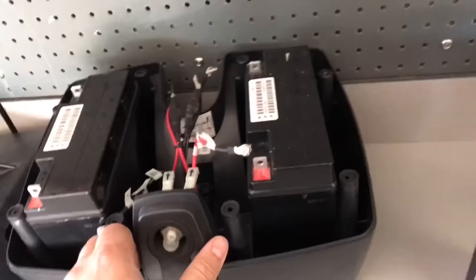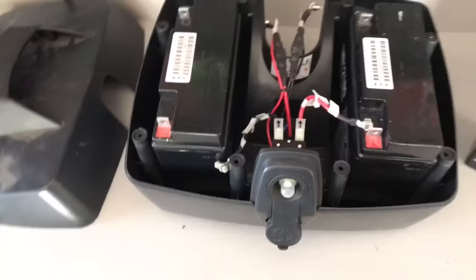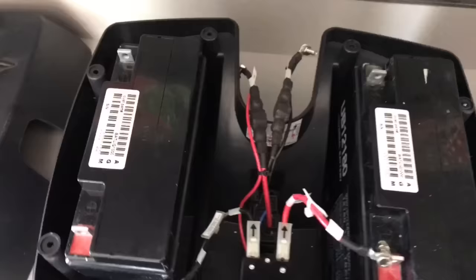Once you pull out your screws and lift that off, it's a pretty simple double battery setup. You basically have these little UB12180 batteries. If you were to try to buy the entire assembly, I think they're charging somewhere between $150 and $200 for the whole battery box — but you don't need to do that.